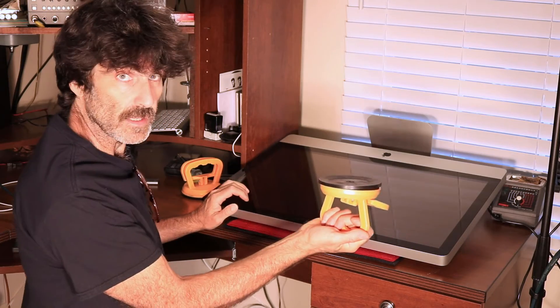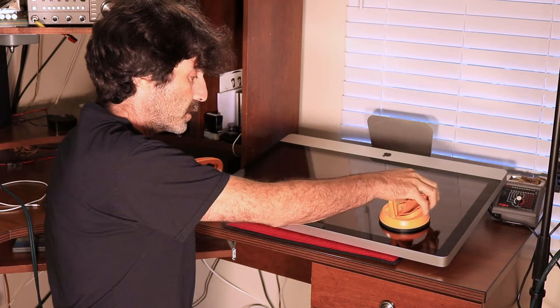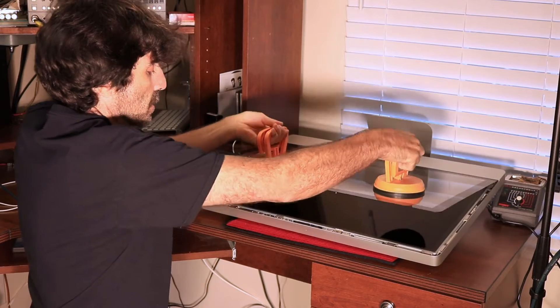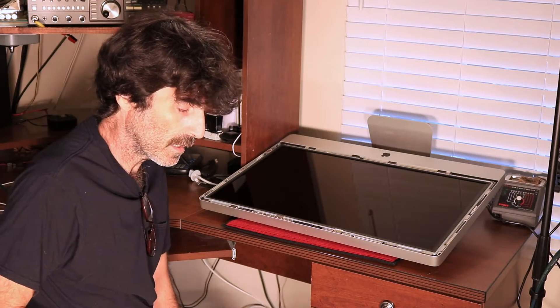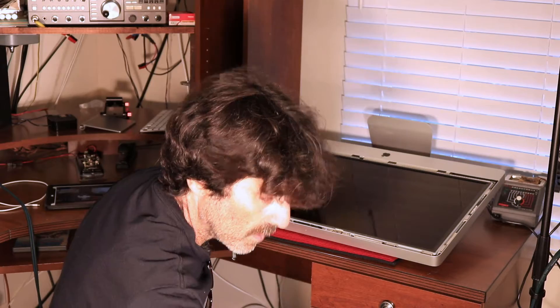I'm going to need some of these suction cups — I got these from Amazon. Just get them on there and give it a little yank like that and that's it. Try not to touch the inside of the glass so you'll be cleaning it for a half an hour trying to get the fingerprints off. Just setting that aside.